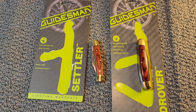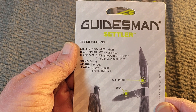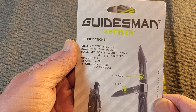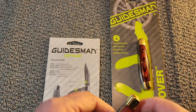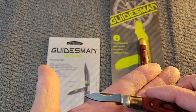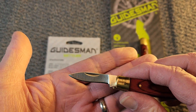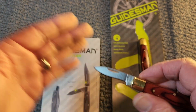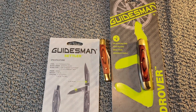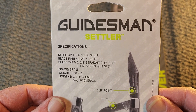That is the Guidesman Settler. Checking the specs: 420 stainless, satin polished, two and five-eighths inch straight point clip, and one and eleven-sixteenths inch straight spay — though it almost looks like a drop point to me. The weight is 1.94 ounces, three and a quarter inches closed, and five and nine-sixteenths inches overall.